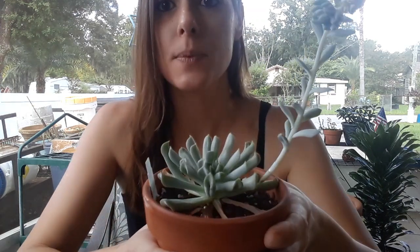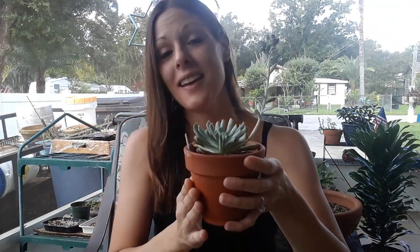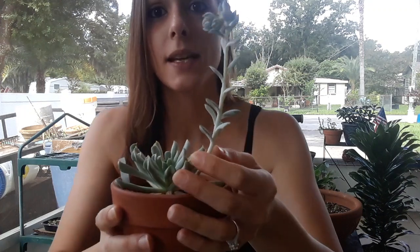I wanted to do a little update and share some tips on how to grow this, because when I first got it I really didn't know how to take care of it. Although I have other Echeveria succulents that can take quite a bit of sunlight, this Echeveria Topsy Turvy really does not like a lot of sun all day long. I put it in my eastern facing exposure where it gets only about six hours of direct sun a day.